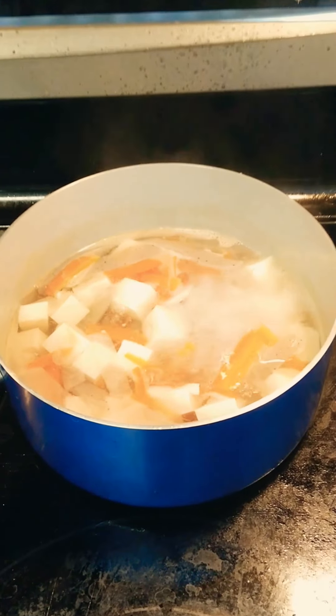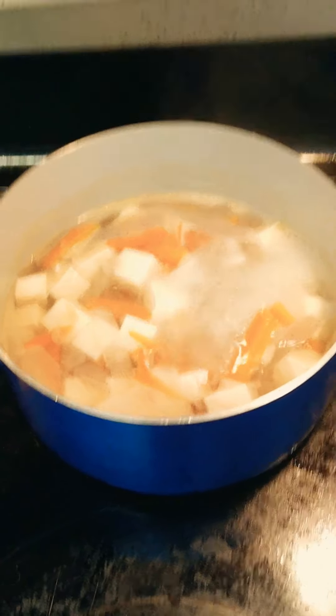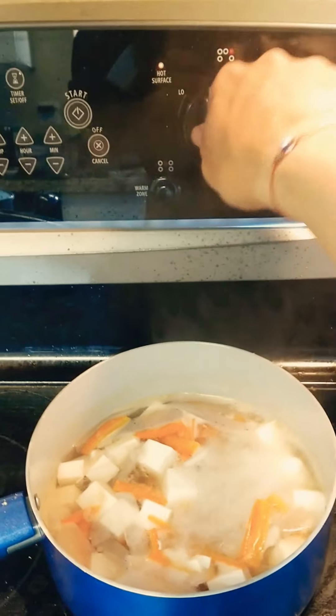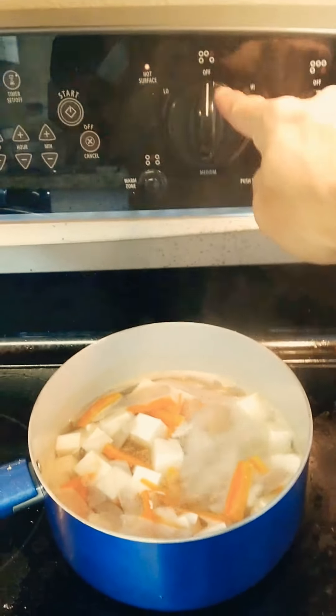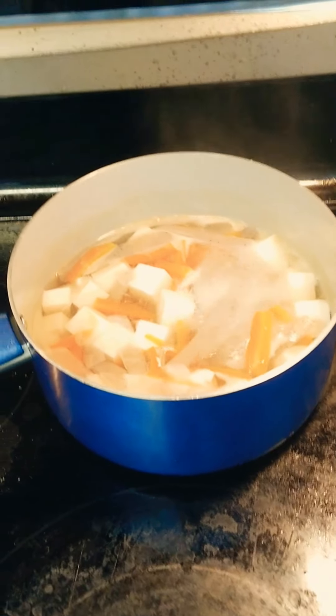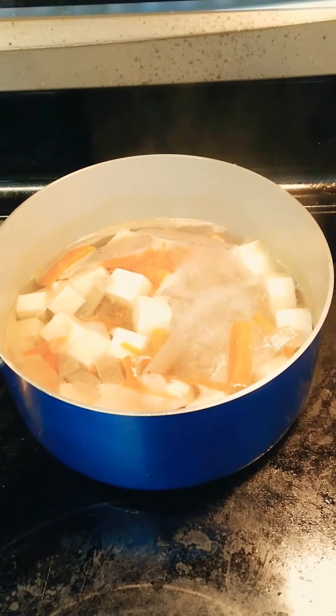I think all the ingredients are cooked, so I'm going to turn off the heat and add the miso now. Make sure the heat is off — if you keep boiling it, you're going to ruin the flavor of the miso.